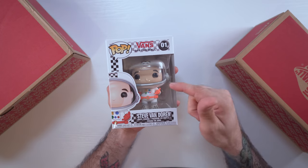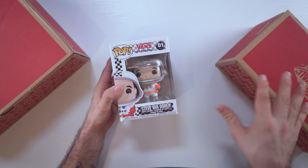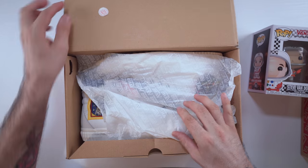I just think these shoes look pretty cool, and you get this cute little Pop figure with them. We're going to check it out as well as give you a look at the shoes you have to buy to get this Pop — though I think it might be hard to get your hands on it at this point. But let's dive right into the first box.